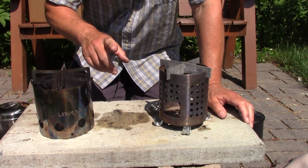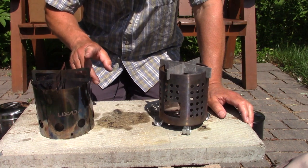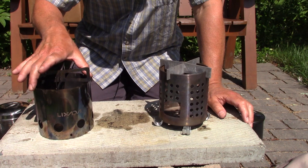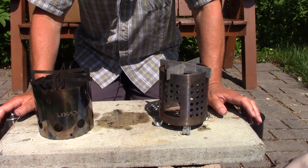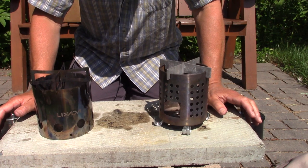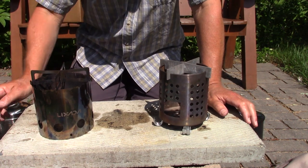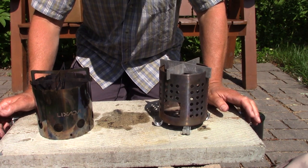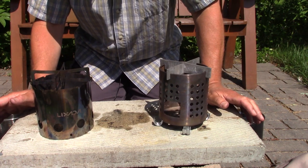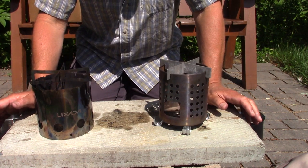One of the things that will have to be determined by long-term use is the durability of the Lixada stove. It is very thin stainless steel, and so far it has stood up very well — I've had about a dozen fires in it. The IKEA just keeps on holding up with no damage visible, staying in very, very good shape.